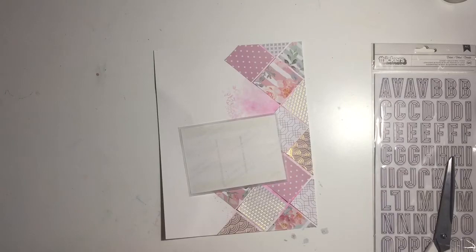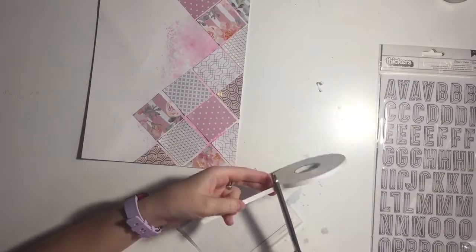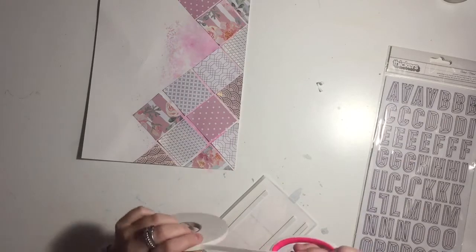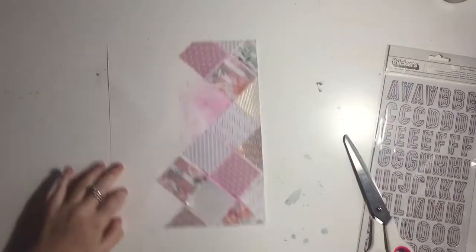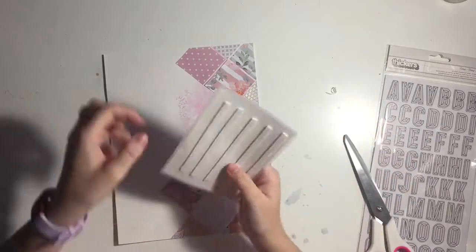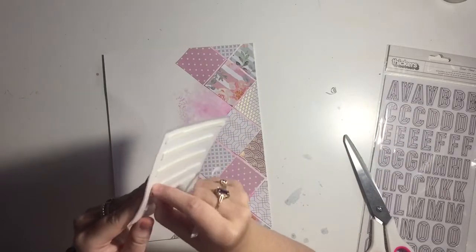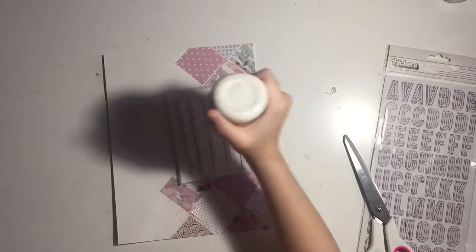I'm using some foam tape to get the photo to pop up out of the layout because I felt like it was sinking in. Have you ever experienced that — you put something on and it's just not standing out enough? Foam tape! That tiny little bit of foam — two millimeters higher — changes the whole thing. Here in Australia we use the metric system, so just that little bit of foam pops it up. I'd recommend foam tape if your layout doesn't have a focal element.